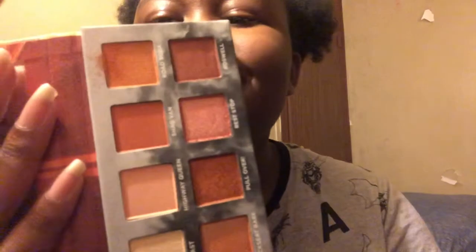Okay, fallout galore — that is so much. So far this is Road Soda and it just looks like my skin color. Like it just looks like setting powder, I don't know.